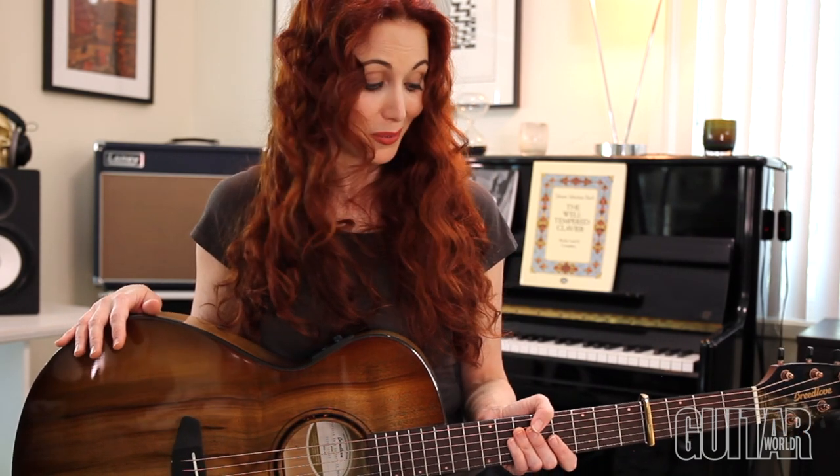And then there's the price point. Somehow Breedlove has come up with a really high quality instrument at a very guitarist-friendly price point. I think it would be great for somebody's first guitar, but I think pros will also really enjoy it.